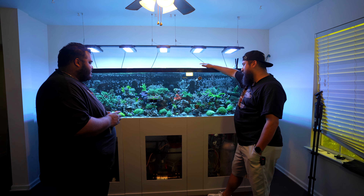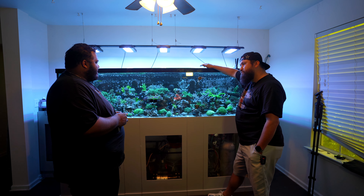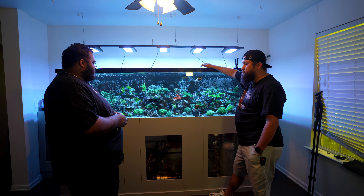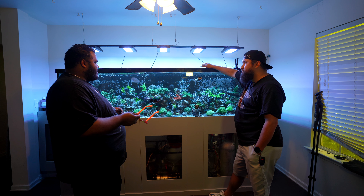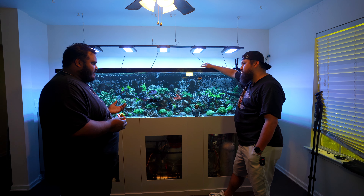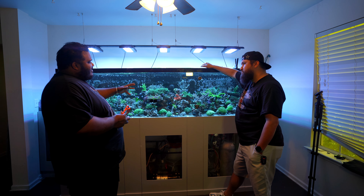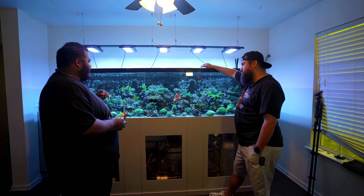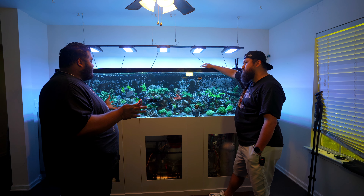I tend to tell people: stick with a program. If you're going to choose Brightwell, stay with Brightwell — buy their amino, their salt, their products — because they're designed to work together. But as reefers, it's hard not to want to tinker with new things. Jake from Reef Builders always mentions the fear of missing out — you hear about a new product, everyone raves about it, and you want to try it. In my case, I do YouTube videos so I want to see how things work and create content around them.